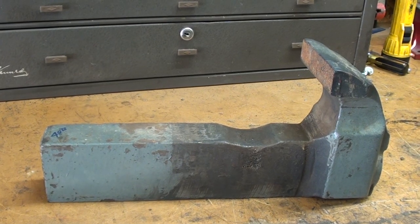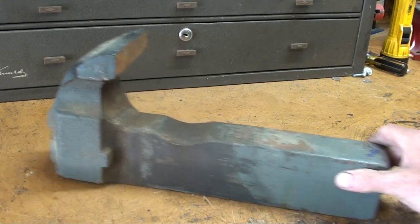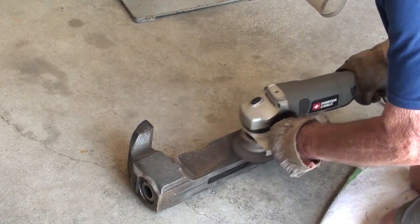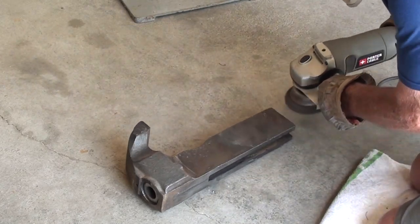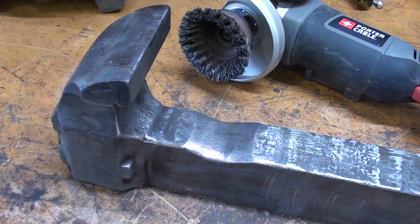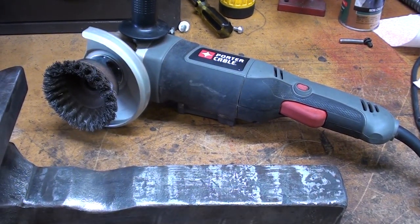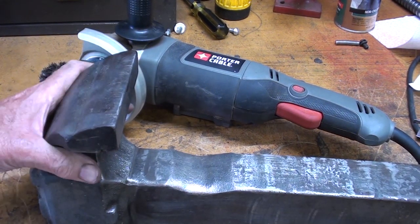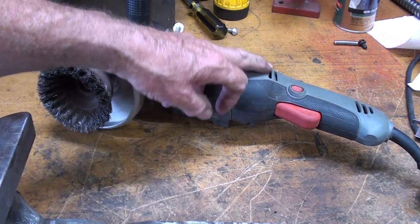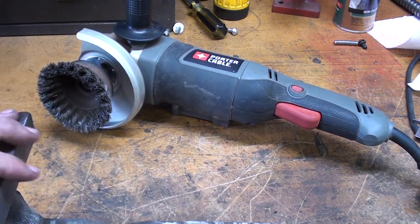Now for the movable jaw — I won't show much of that, it's just a matter of wire wheeling it. Some of you probably noticed this is the Porter Cable grinder that I bought at the same auction that I purchased the vise at. So it's helping with the restoration. I love this thing because it doesn't have one of those crazy safety switches — the switch is right here. It's just the handiest thing to use.